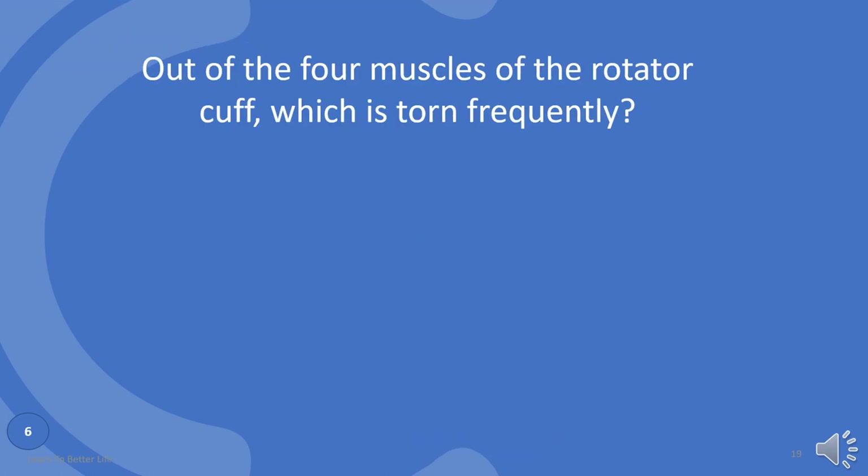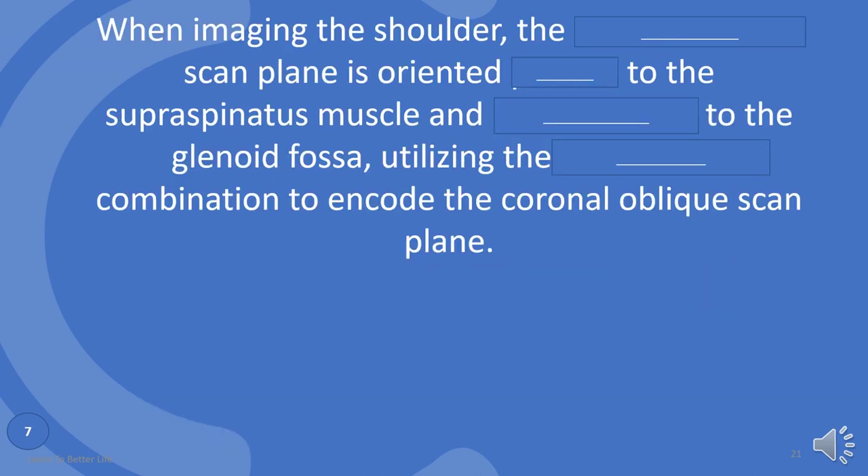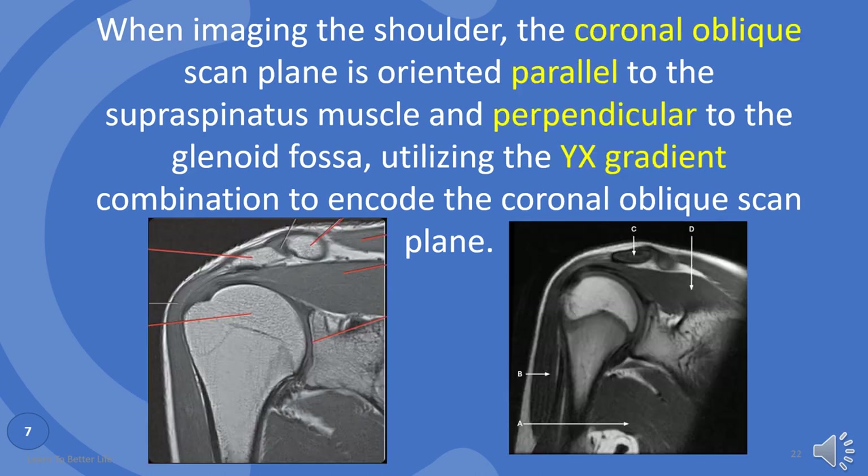Out of the four muscles of the rotator cuff, which is torn frequently? Supraspinatus. As it passes below the acromion, the tear usually occurs at its point of insertion onto the humeral head at the greater tubercle. When imaging the shoulder, the coronal oblique scan plane is oriented parallel to the supraspinatus muscle and perpendicular to the glenoid fossa, utilizing the x-gradient combination to encode the coronal oblique scan plane.